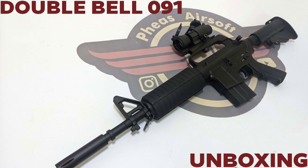Hey guys and welcome to Fez Air Software. Today I'm going to be unboxing this Double Bell XM177 R091.